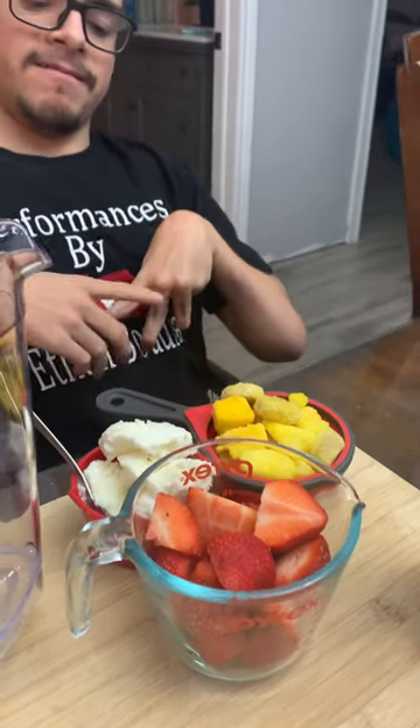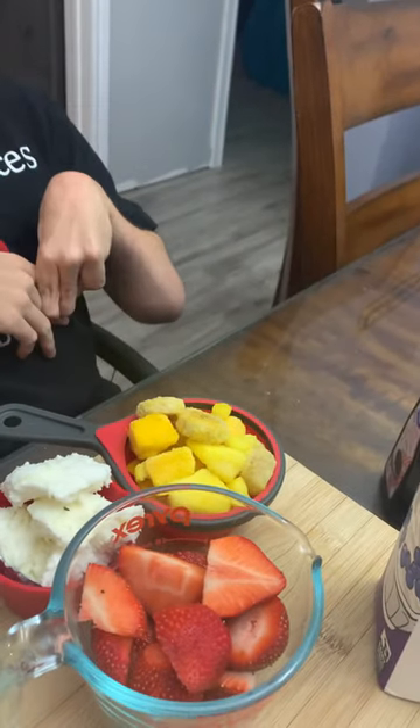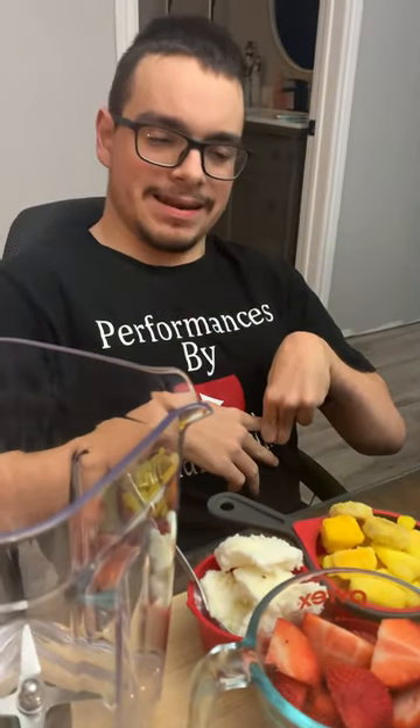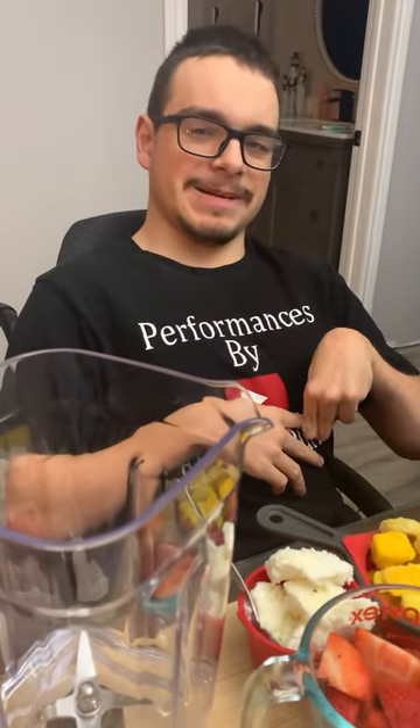Frozen yogurt, heavy whipping cream, vanilla, frozen mangoes, and bananas. We are going to put that in the blender and turn it into a smoothie.